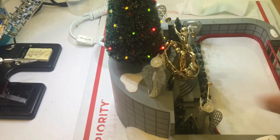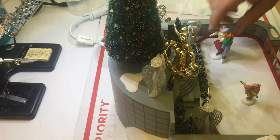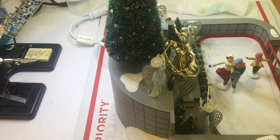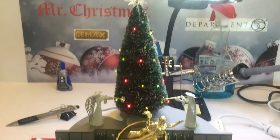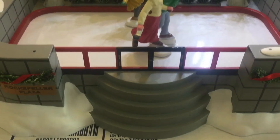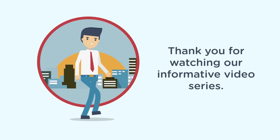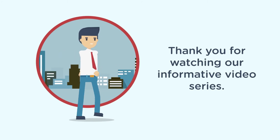Plug the Christmas tree back into the base of the unit. You should see it light up — that means we have power. Now let's check the skaters. As you can see the skaters are running smoothly and freely. You have now installed the new motor in your Rockefeller Plaza skating rink. Hope you enjoyed this video. Thank you for watching our informative video series at Happy Holidays Parts and Repair, where the love of Christmas is all year round. Thank you for joining us.